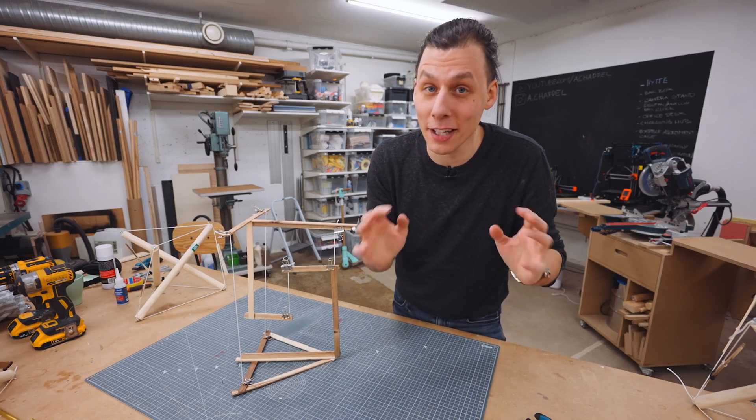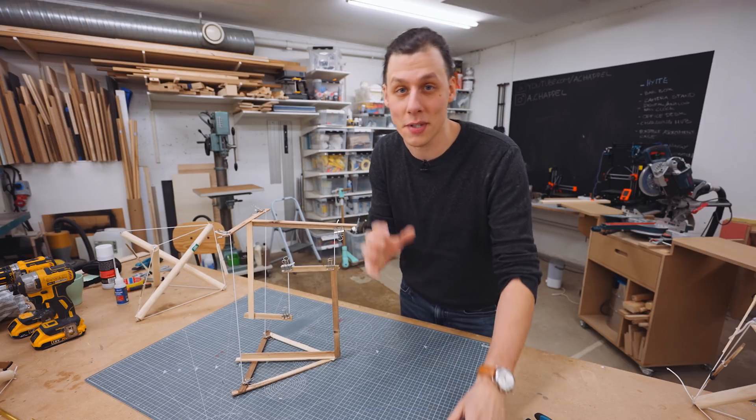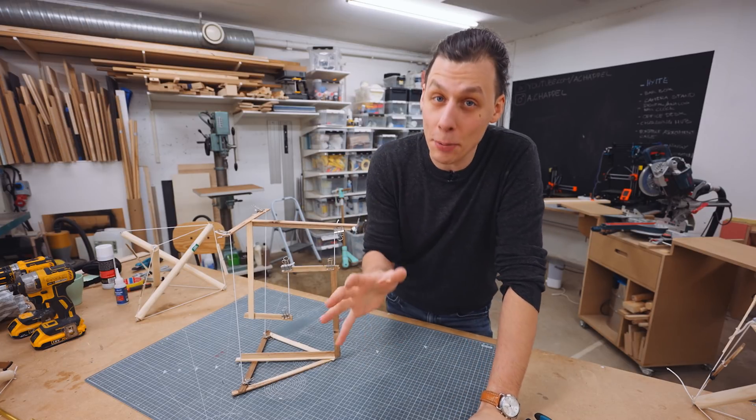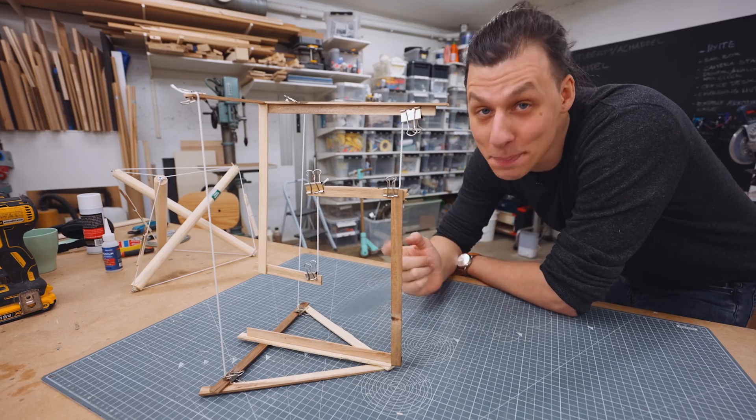There's a trend on the internet that has been going on for a while now, based on people building structures using one mechanical principle. That principle is called tensegrity, and in case you haven't heard of it before, it's what makes structures like these possible.